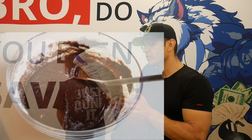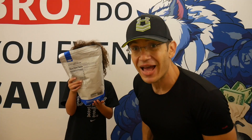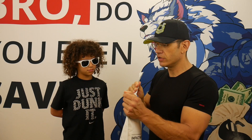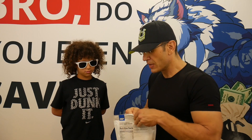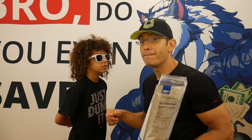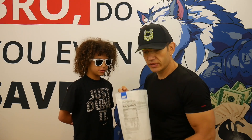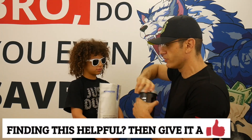Today we're doing the Chocolate Brownie Batter. As with the rest of the reviews, there are three parameters: mixability, does it taste like a chocolate brownie batter, and does it taste good independently. As for the smell — it smells like chocolate, everything smells like chocolate because it's a chocolate brownie batter.